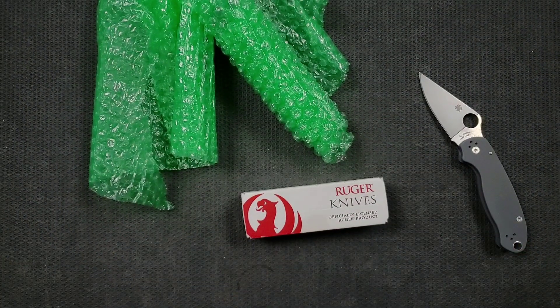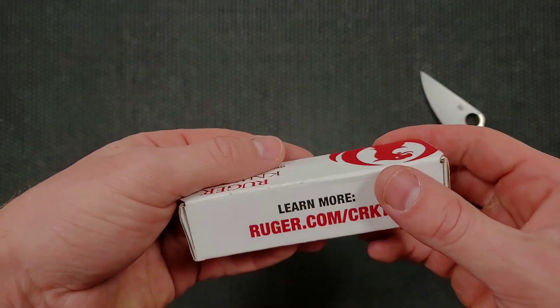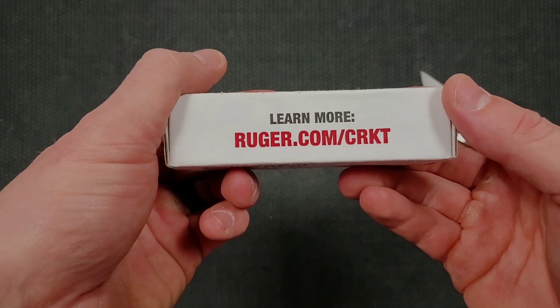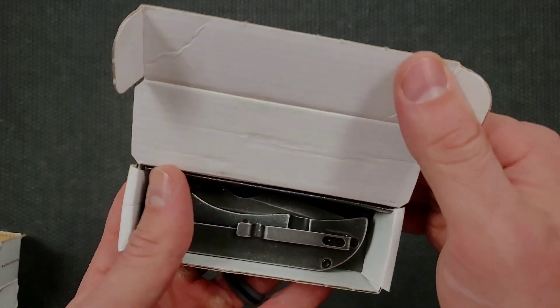This is a brand that I have never seen before. It says learn more at ruger.com slash CRKT. There's kind of a hint, I guess.